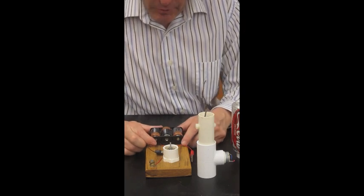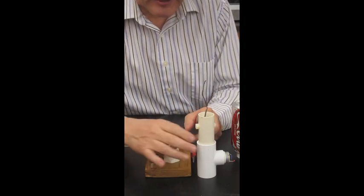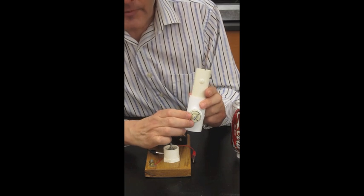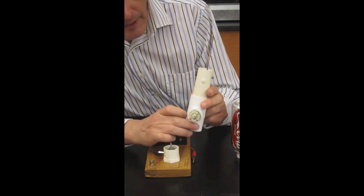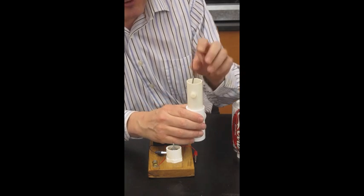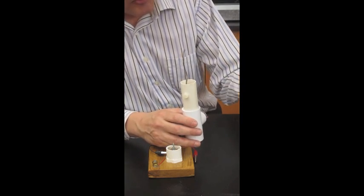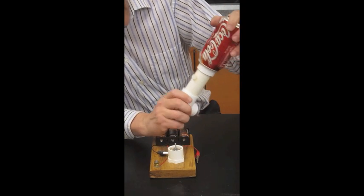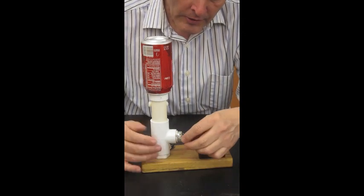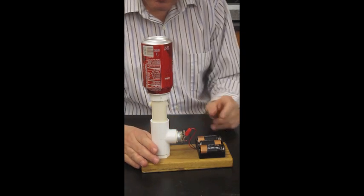Here are the parts to make my Van de Graaff Generator. There's a base which holds three C-cell batteries. There is a PVC pipe which is the support for the body. The body itself is made from PVC T-section. It has a small electric motor mounted in this part of it. There's going to be a rubber band that transports electrons from the lower part to the upper part. And then there's a wire which acts as a rake to grab those electrons and transport them to the globe. Our globe in this case is a soda can, and that's simply going to sit on the top here. This goes on here, and to operate it we simply attach the alligator clips and off it goes.